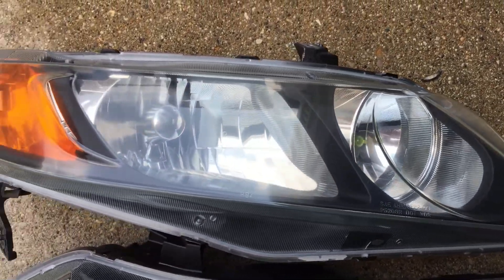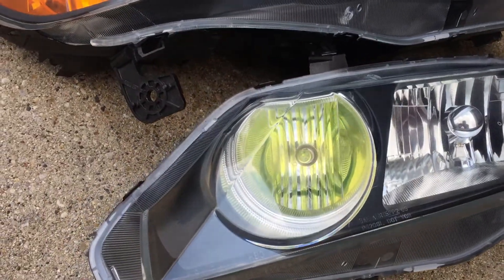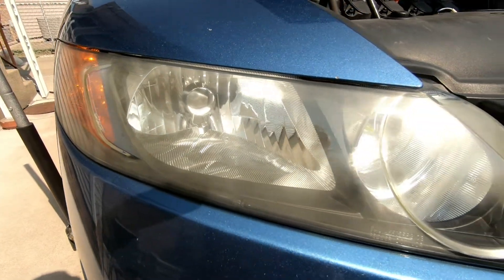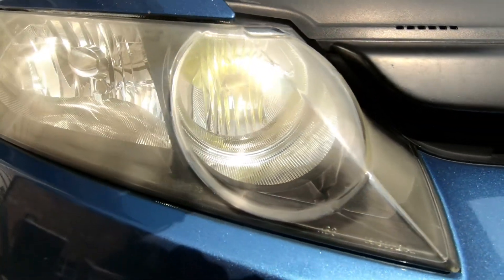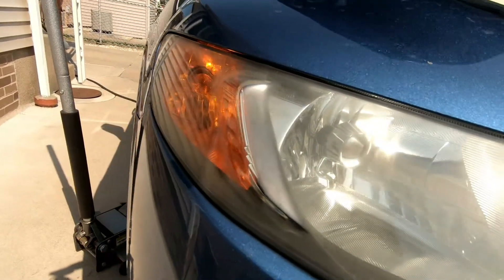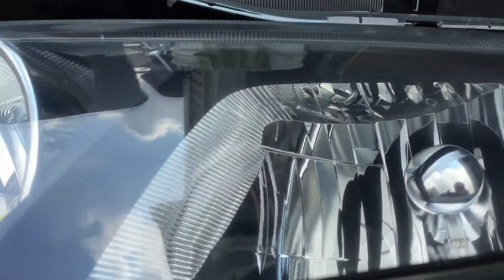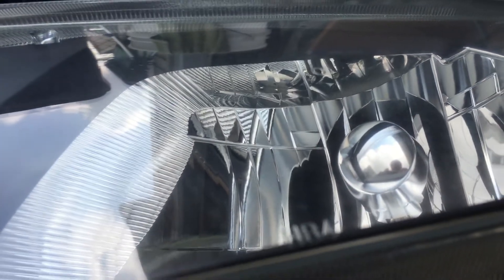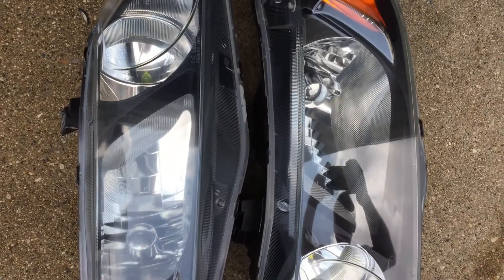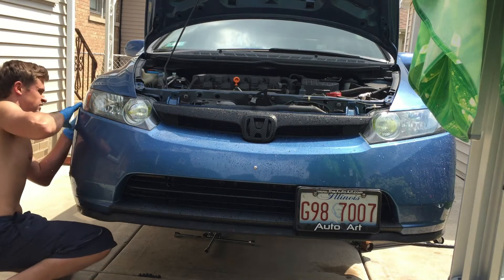This is the final result after doing both headlights with the full sanding steps — much clearer than before. The before showed the headlight was yellowy, patchy, and made the car look aged. After, zooming in on the glass itself, it is very clear. Obviously if there are imperfections on the inside of the glass you won't be able to buff those out, but I'm quite surprised and happy with how this came out. Thank you for watching the whole video — be sure to subscribe for more content.